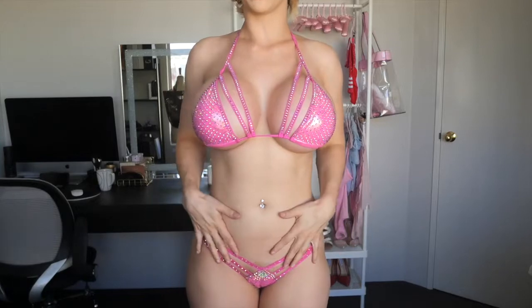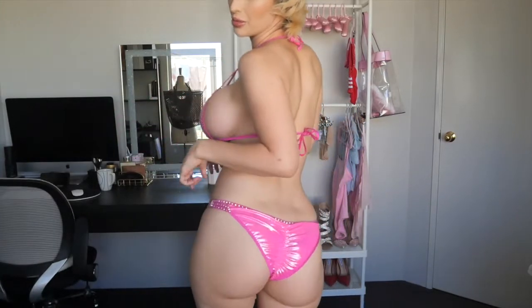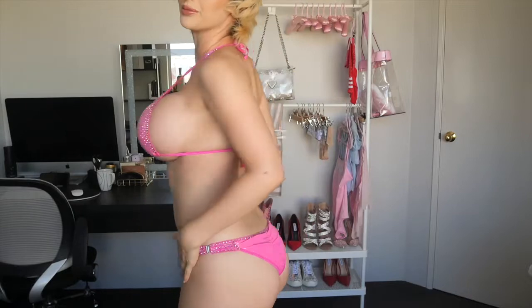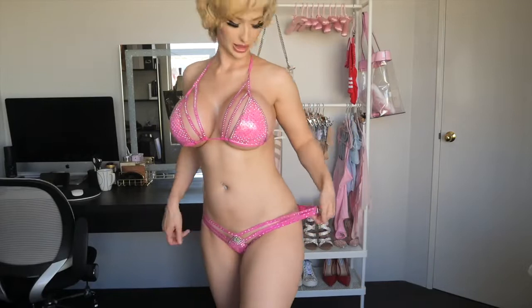Same bottoms on this one — these have a little bit of a brief to them and they've also got that shiny wet-look material. I love how the sparkles go through the whole straps. These are also removable on the sides, so you're ready to take it off no matter what. Very nice, very cute, very pretty.